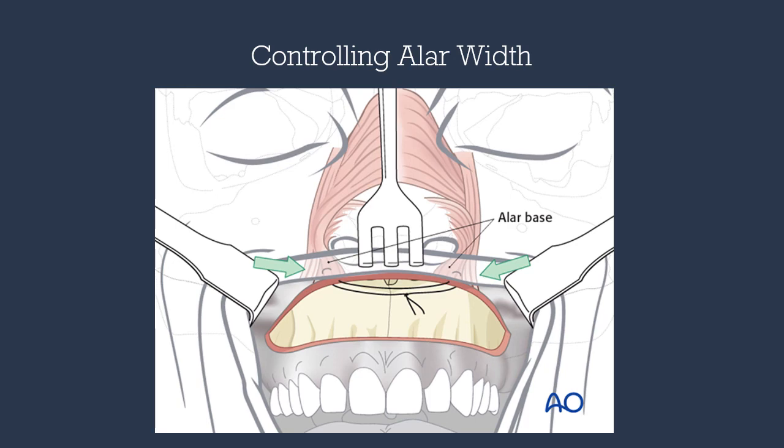With our Le Fort I osteotomy, there will be dissection and exposure of the paranasal musculature, which will widen our nasal base. To control that post-operatively, we perform the alar cinch suture, which grabs the nasal labial muscles and ties them together with a 2-0 PGA suture.